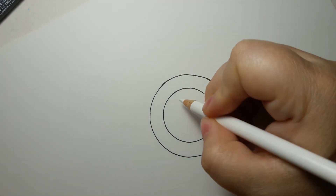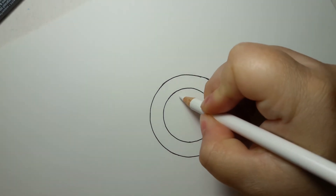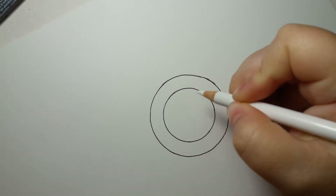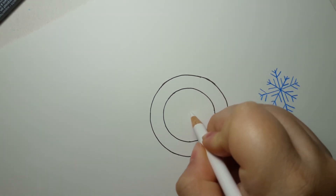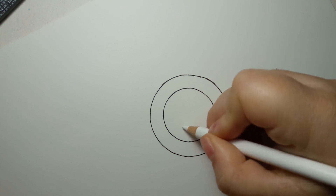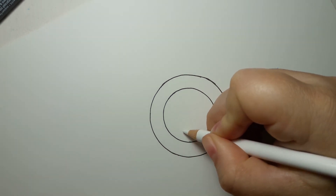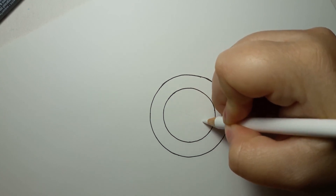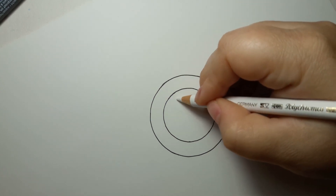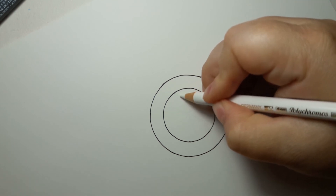So we've got our first line here, go through it like this, and do slightly shorter lines like this, like this, and like this.